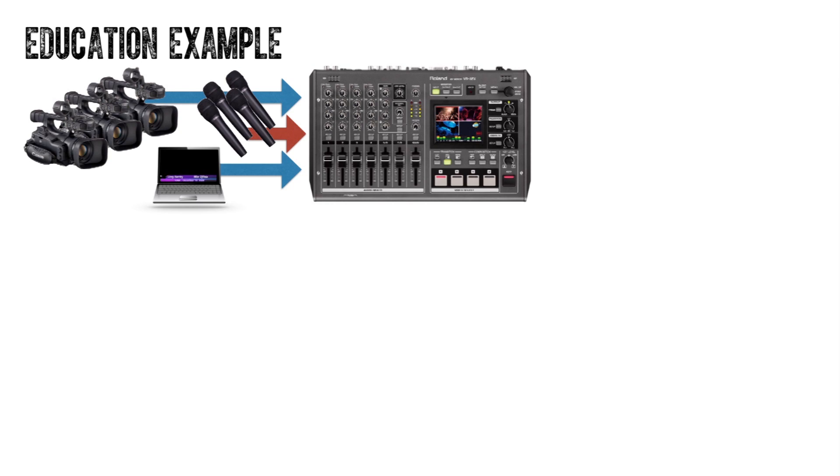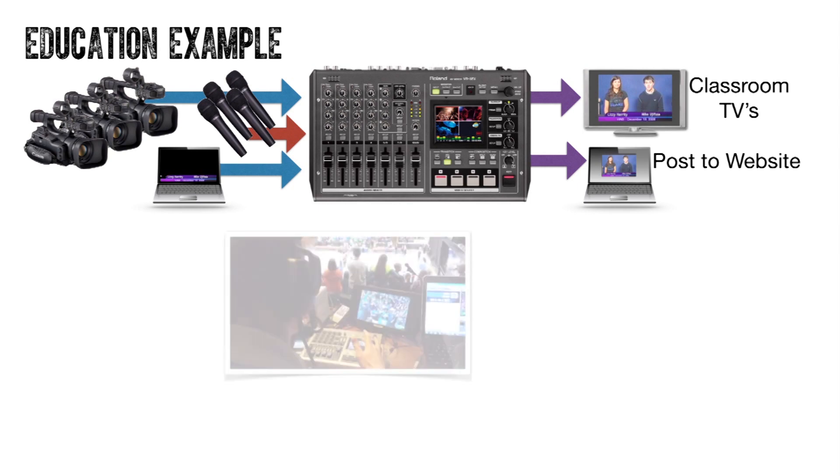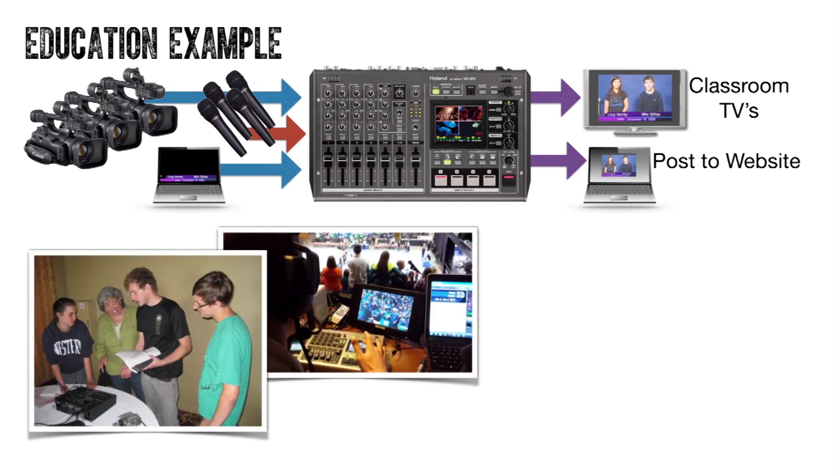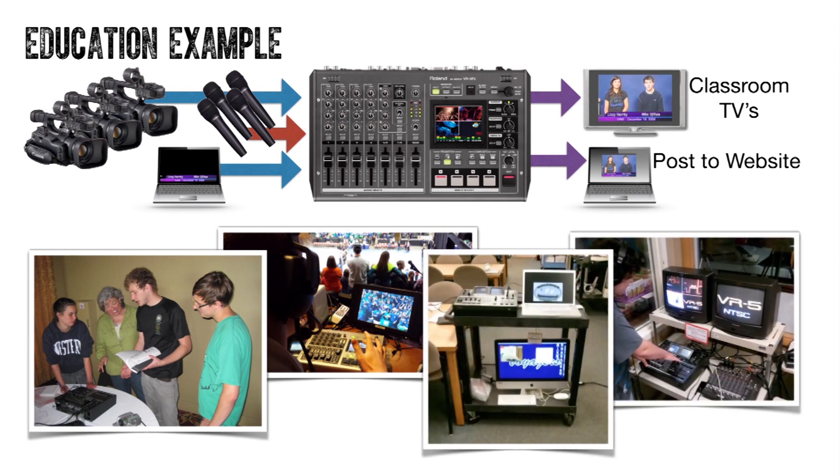You can also find VRs in schools, broadcasting a professional quality student-run news program through the school's TV system, as well as capturing the production on a computer, which can then be uploaded to the school's website for parents to watch later. Teachers put VRs to work teaching the fundamentals of audio and video with hands-on experience, and can also use the VR themselves by connecting to a laptop with internet connection to stream their lessons online.